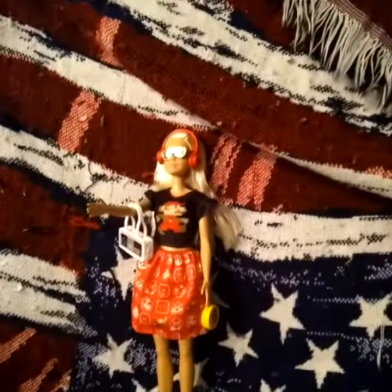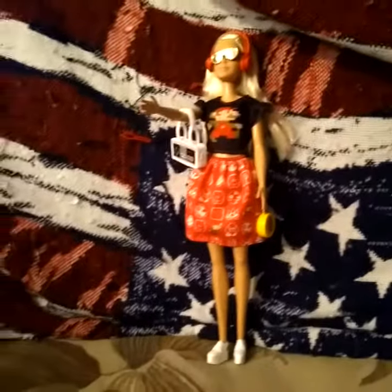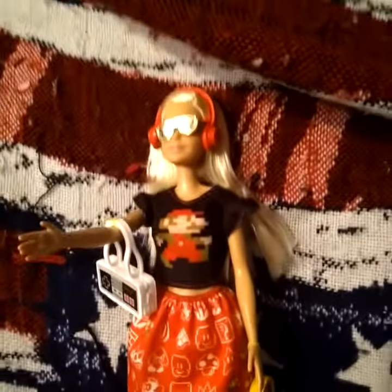Rock on Barbie from the 80s. Mario. The outfit looks cute on her.